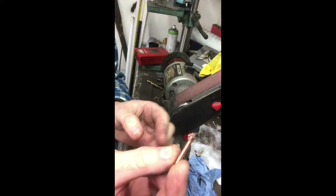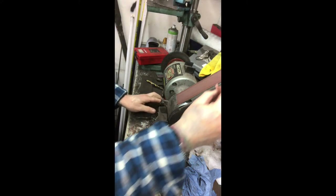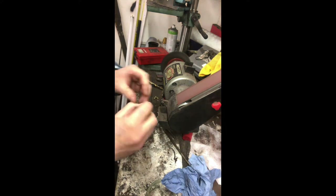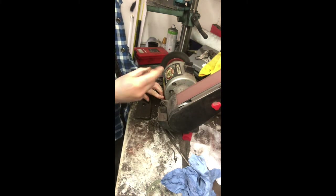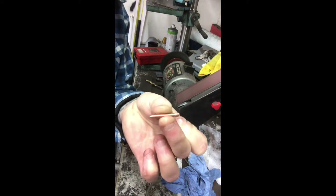So everything's a bit jagged now, so we've got to clean this up a bit and maybe sharpen the point there. We'll do that on the belt sander. So that just cleans everything up, ready for the final stage, which is back in the vise. Here we go — so this is the final stage now.